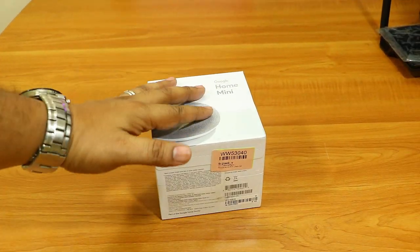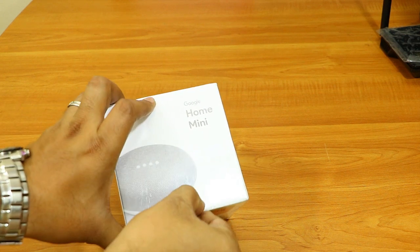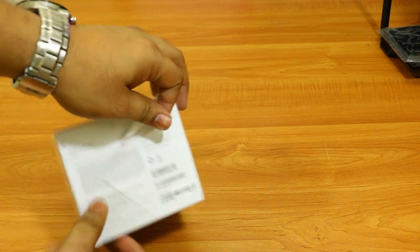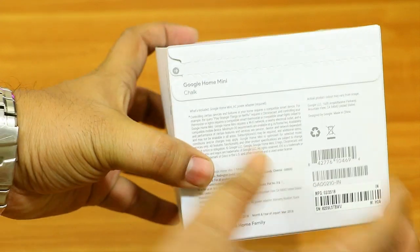Before we proceed, let me quickly unbox this device and show you what all things are inside. This device will cost you around 4,000 Indian rupees on Flipkart.com, and if you want to buy outside of India, you have to pay around 40 US dollars.